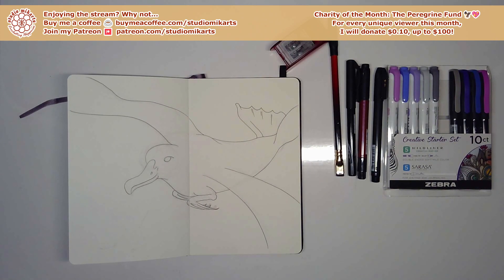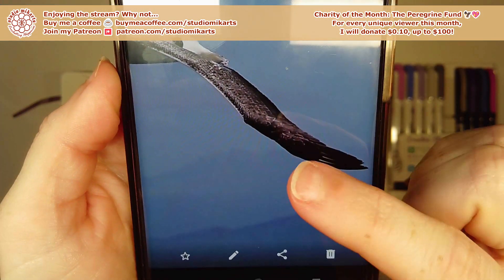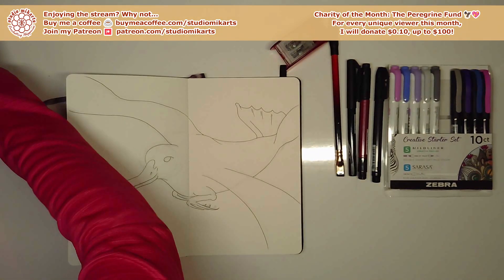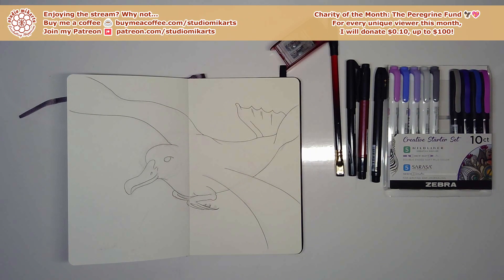Let's start adding more ink, especially on the dark parts of the feathers. The reference image I'm using gets really dark toward the end of the wings, but then is speckled with white more and more as it goes toward the body.